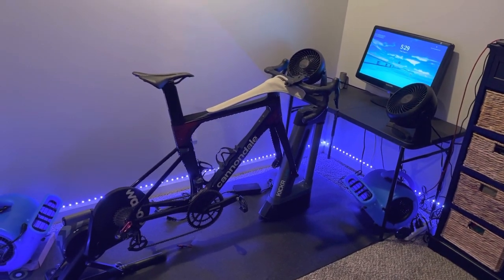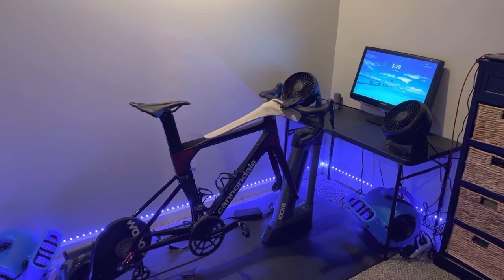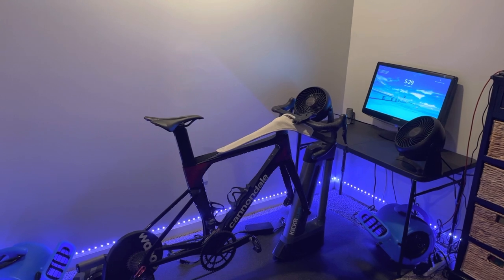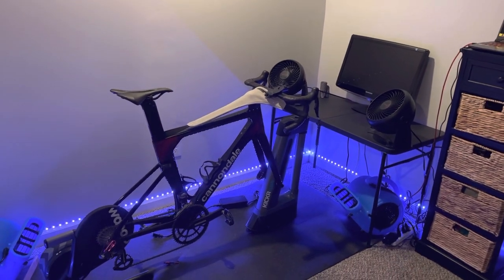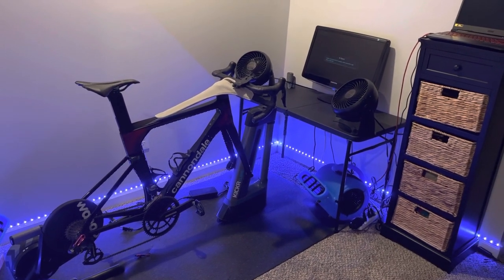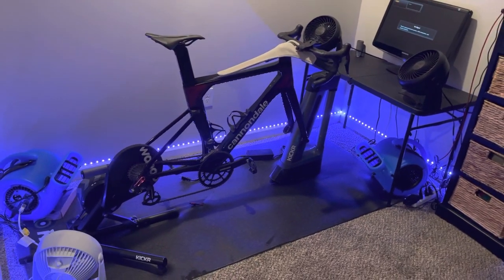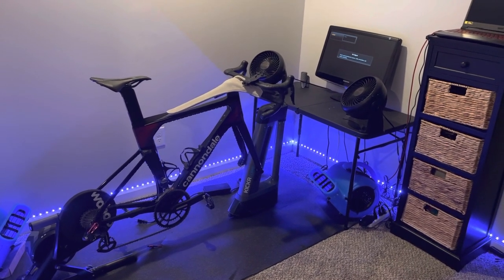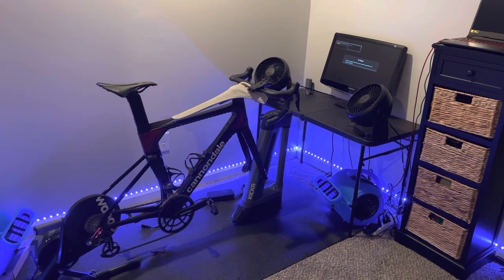I've been using Zwift for about six years now, using an older PC with six gigabytes of RAM. It was an outdated computer with a shoddy video card, but it got the job done. I started having some connectivity issues and delays — when racing in Zwift, it would take a while for my avatar to generate a sprint, and I had cutouts where the system would freeze and I'd lose a wheel for five seconds.